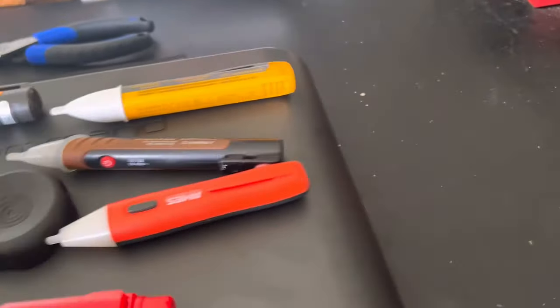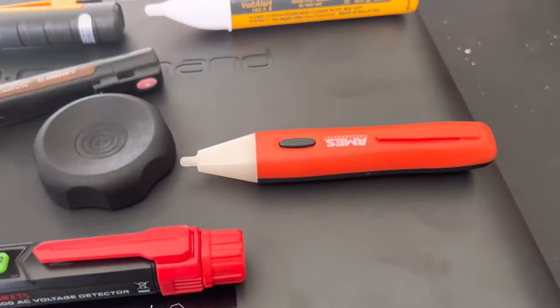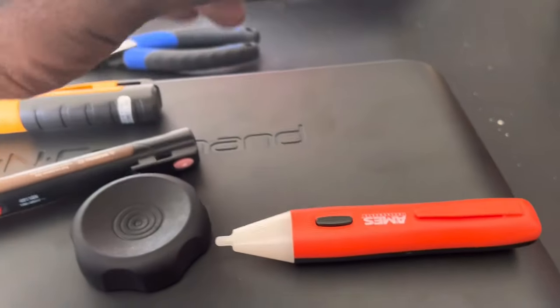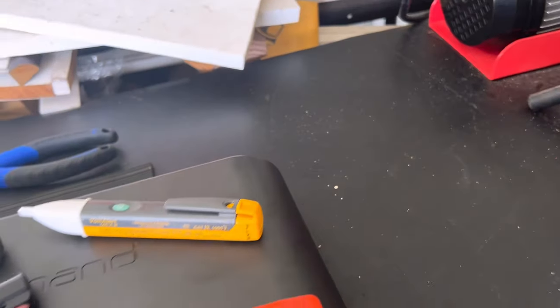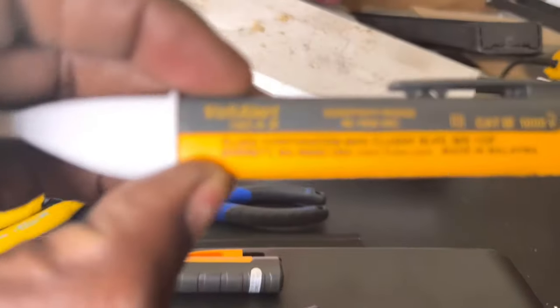All these detectors are different — some have extra features, like the Fluke and the Kaiweets. I didn't fully read the manual on the Fluke, so I'm not sure of all its features. If you know the model number, put it in the comments.